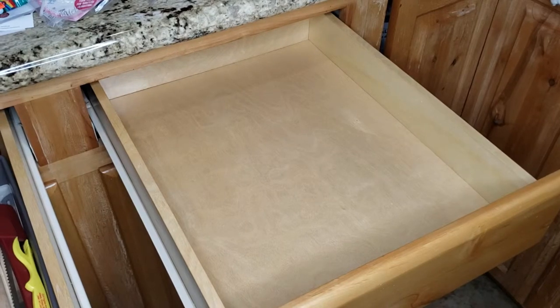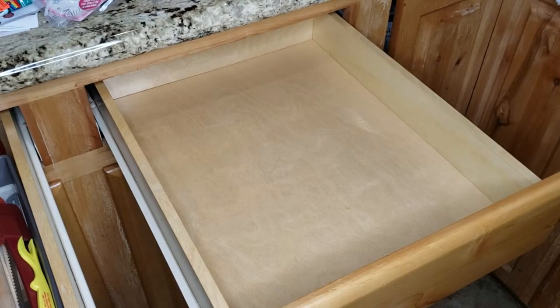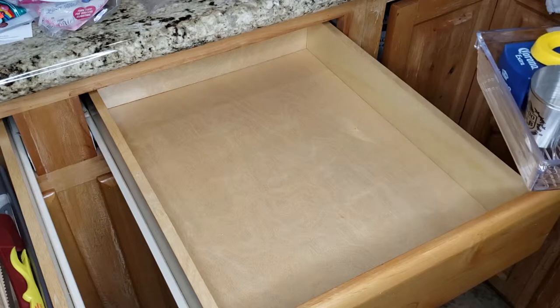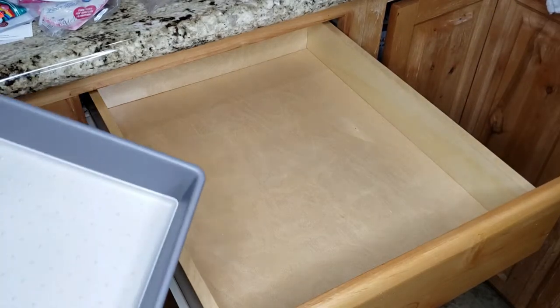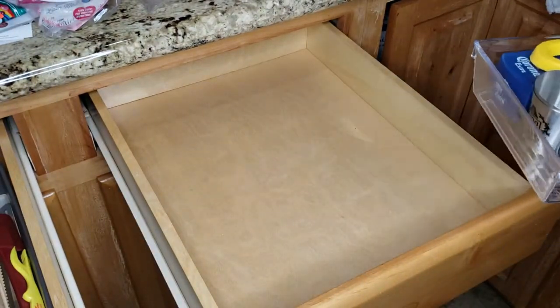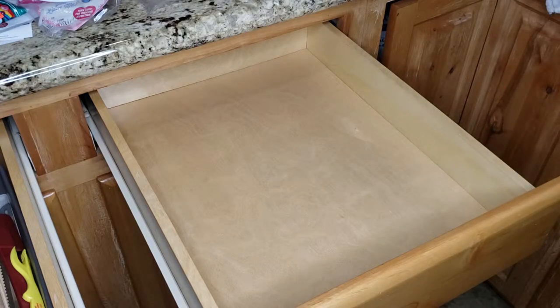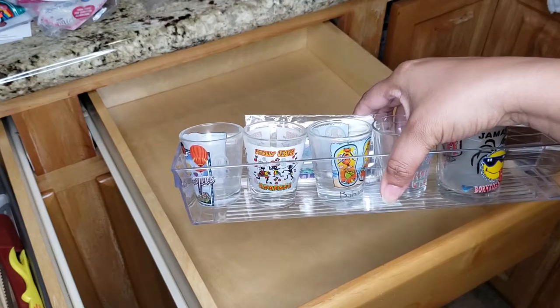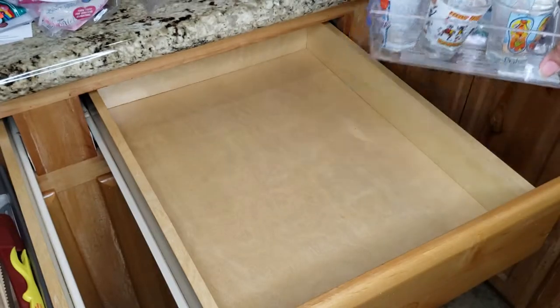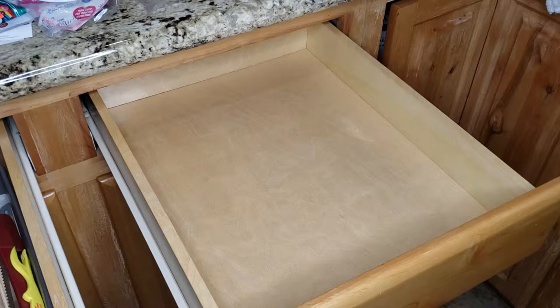Now I can move over to the drink drawer and see what I can do in there. I may try to keep it uniform since I've been using these types of containers in the drawers. I'm going to take this stuff out and see what I can downsize — what we actually don't use, like the shot glasses. I can really get rid of a bunch of them; people bring them back from trips and we've collected them over the years.